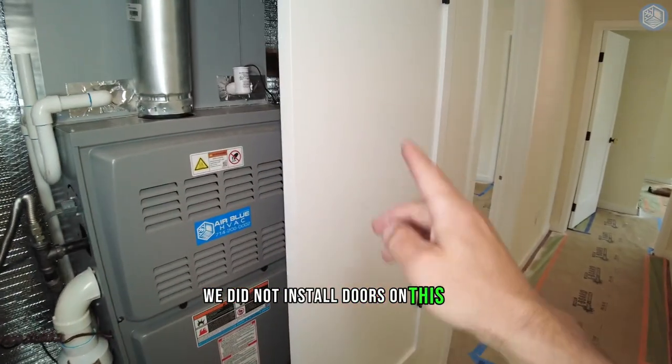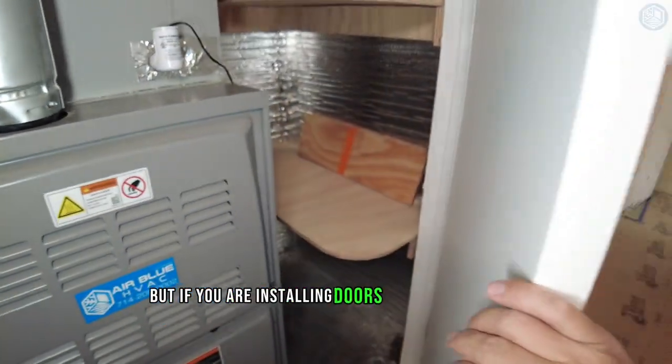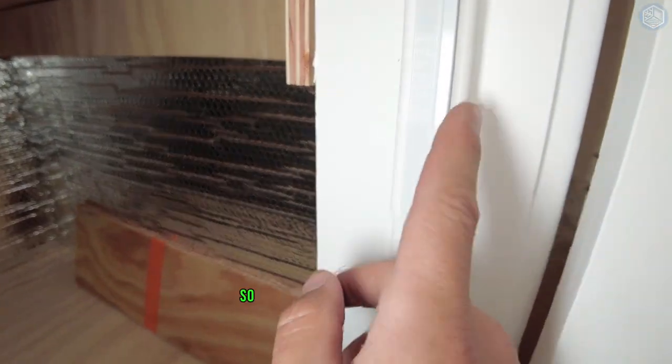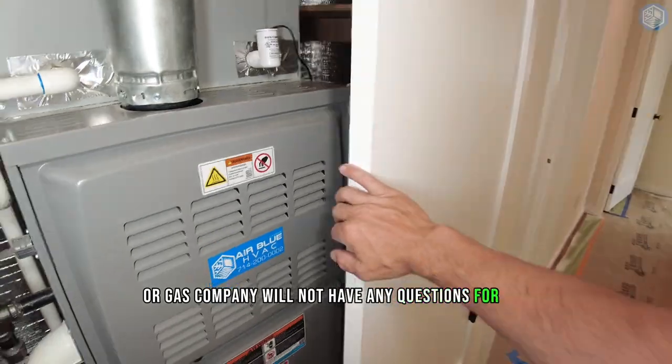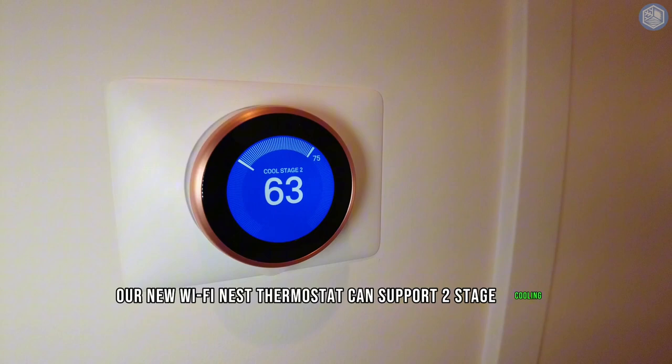We did not install doors on this job, we only built a base. But if you are installing doors on a heater closet, you want to make sure that you're using a gasket, so that the city inspector or gas company will not have any questions for you. Our new Wi-Fi Nest thermostat can support two-stage cooling.